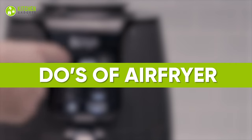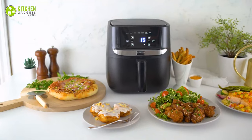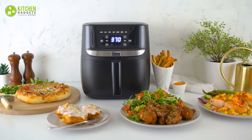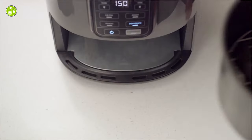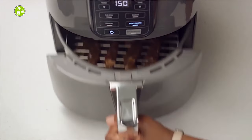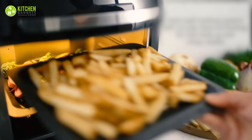Do's of airfryer — additional accessories. Get more out of your airfryer by using additional accessories. For example, ham inserts are great for cakes, while metal skewers work amazingly for sausages. Plus, elevated racks let you cook multiple layers at once.